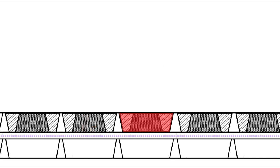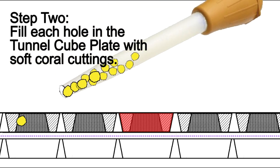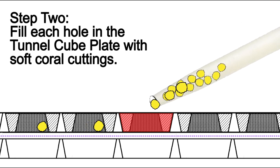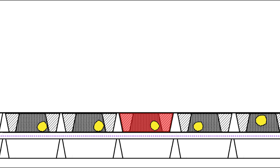Once you have these three components in place, attach rubber bands along each side to temporarily hold them in place. Step two is filling each hole in the Tunnel Cube plate using a turkey baster. It's a very fast, efficient way to fill in the holes. Filling a tray of 117 Tunnel Cubes takes about a minute.